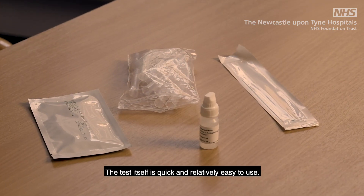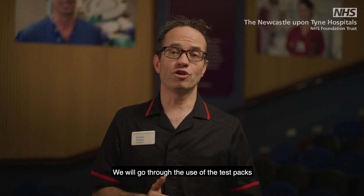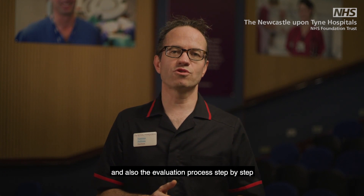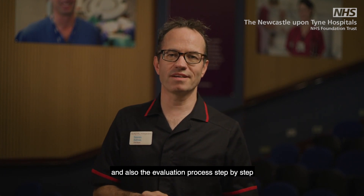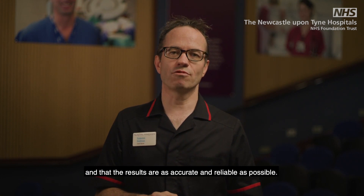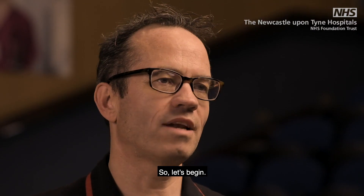The test itself is quick and relatively easy to use. We will go through the use of the test packs, instructions for individual tests, and also the evaluation process step by step to make sure the tests are done correctly and that the results are as accurate and reliable as possible. So let's begin.